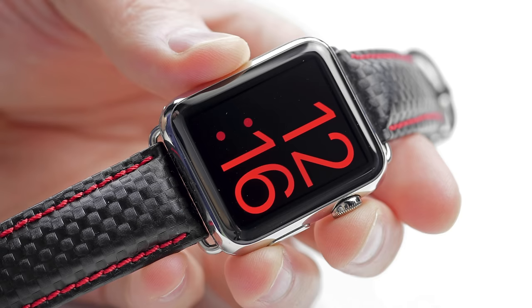Anyway guys, there you have it — a custom Apple Watch strap setup. Hope you enjoyed this content and you found it useful. If you did, make sure to leave a thumbs up down below. Subscribe if you haven't yet, and I will catch you on the next episode. Now go customize your Apple Watch. Later guys.